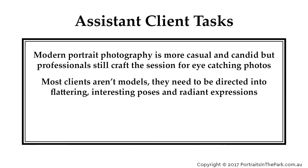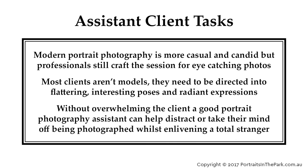Most clients aren't models — they need to be directed into flattering, interesting poses and radiant expressions. Without overwhelming the client, a good portrait photography assistant can help distract or take their mind off being photographed, whilst enlivening a total stranger.